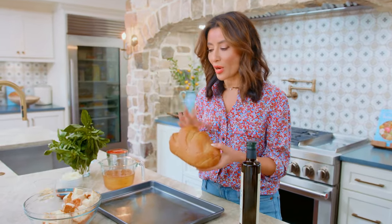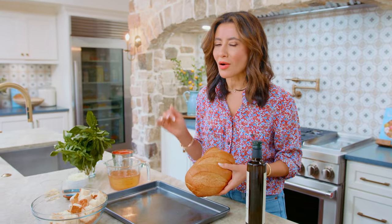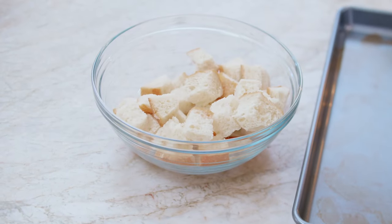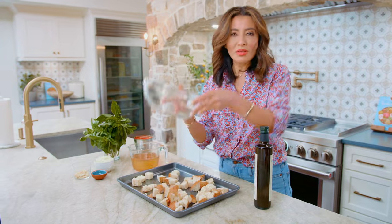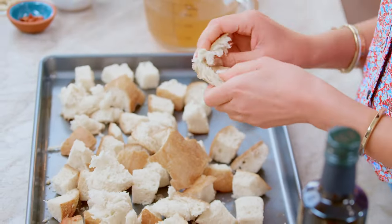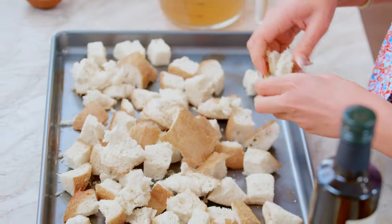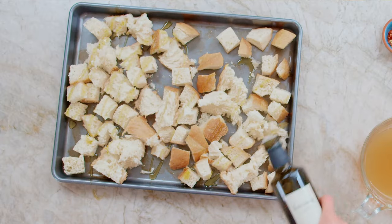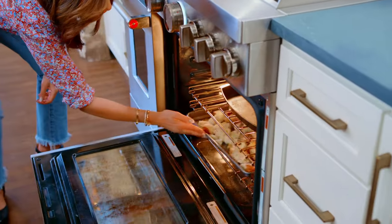We're gonna start with our day-old bread, and if yours, like mine here, is not hard enough, what you wanna do is start by toasting it. I cut it up into pieces, or you can tear it up — it doesn't really matter. Cut them into one-inch cubes or tear them up. You want to make sure it is truly hard and dry because you don't want it to get too mushy in your soup. A little bit of olive oil never hurts — going in under the broiler very quick.